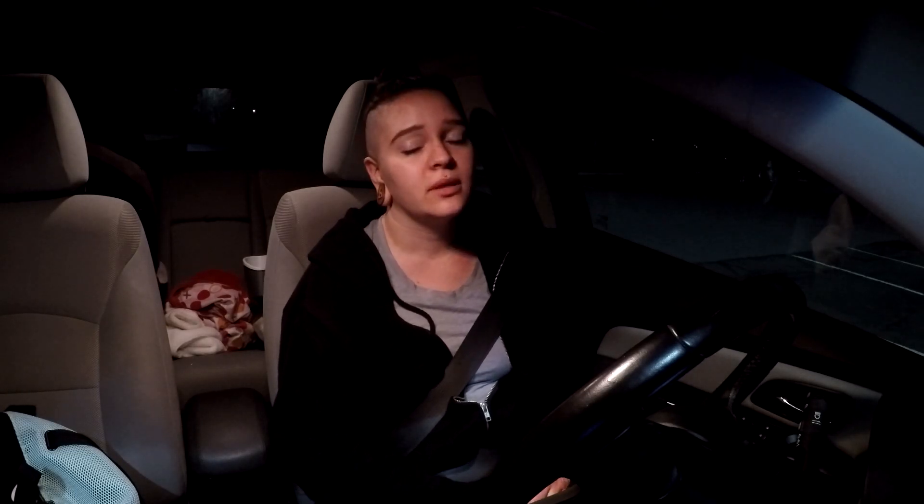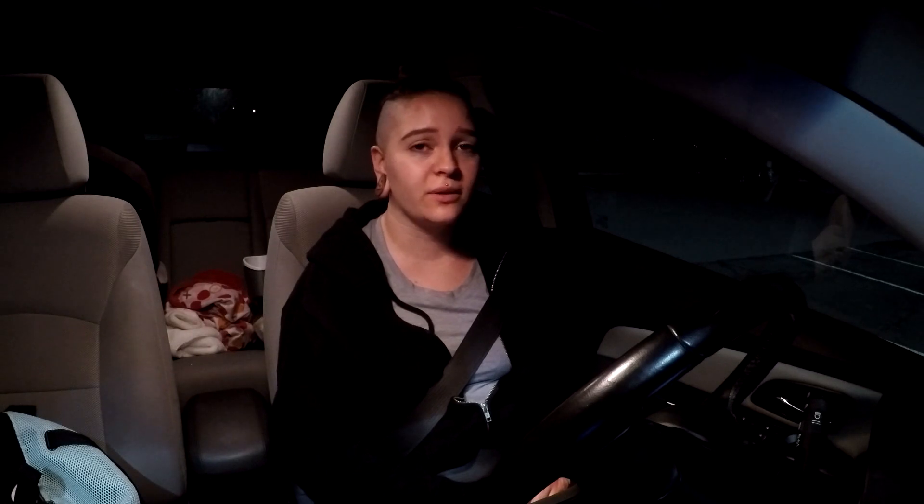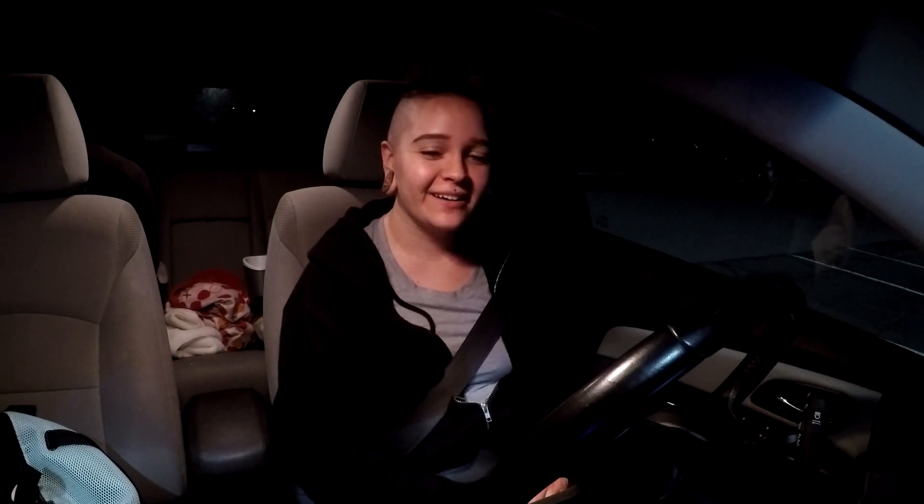I'm going to go home because I'm tired. I keep forgetting what I'm going to say. But thanks for watching guys, and I'll see you tomorrow.